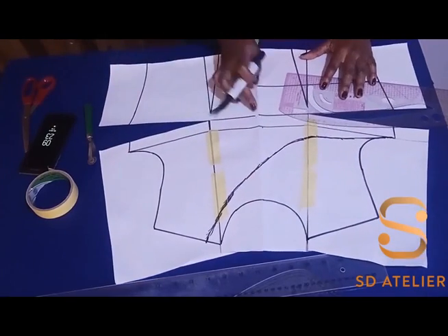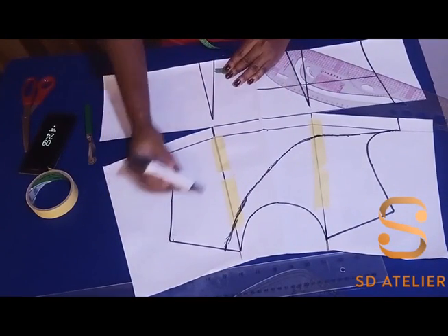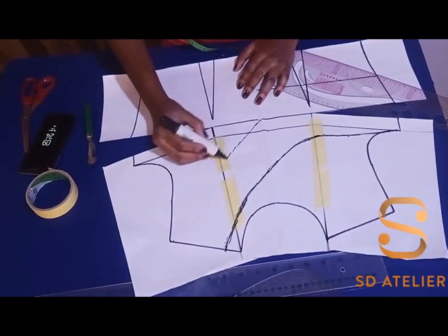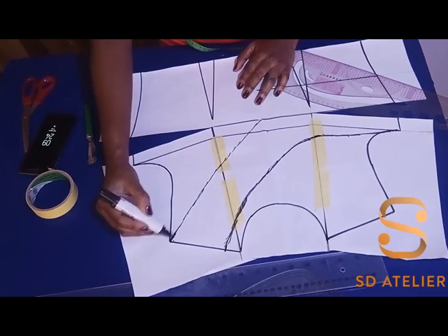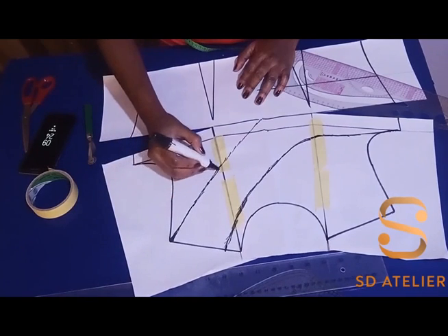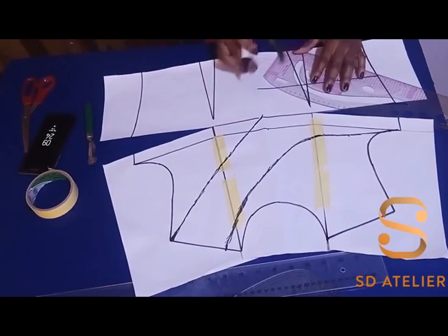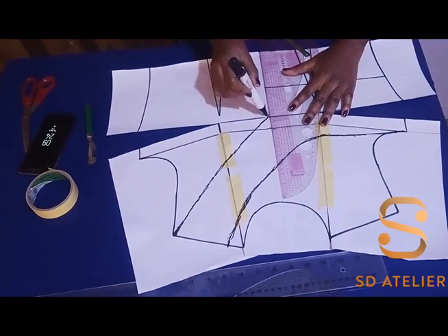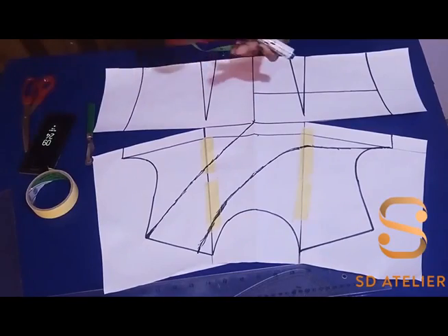From the center front, I'm going to draw a curve from the shoulder tip to join the center line. You can actually measure it but I'm just going to eyeball it the way I want. I'll connect a slightly curved line to the center front, then use my ruler to highlight the center front. The next thing for me is to cut out.